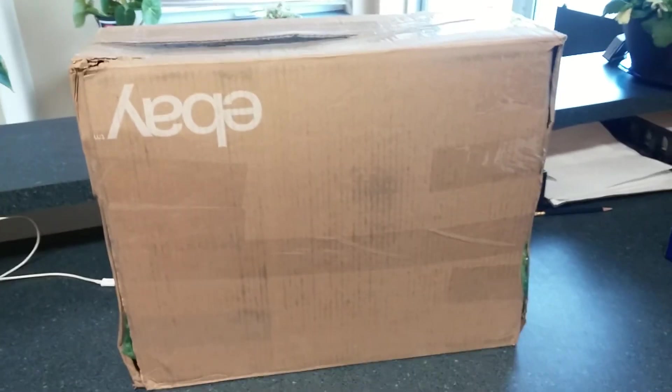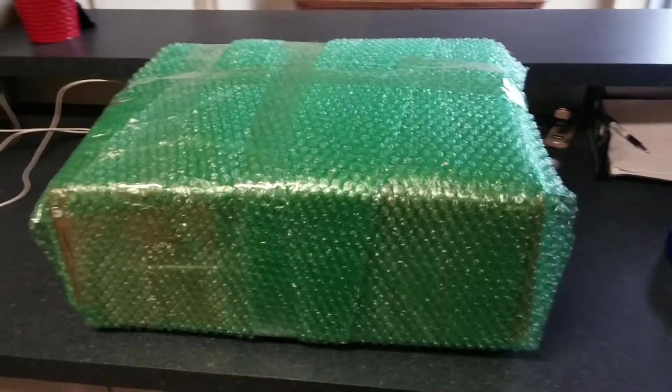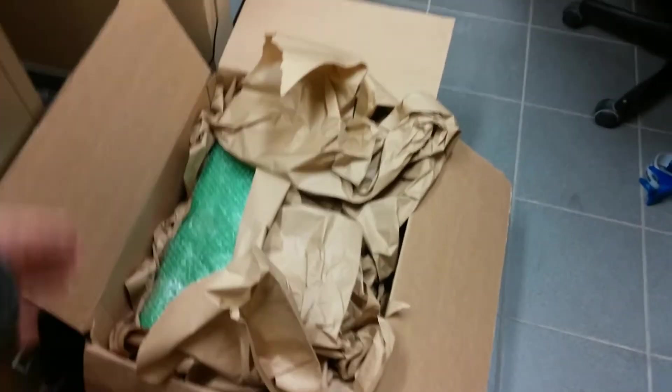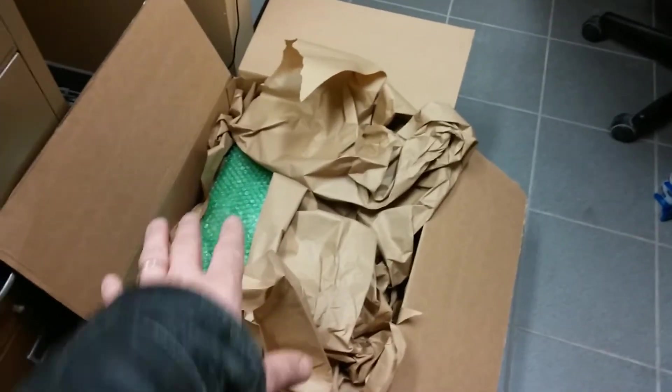So now I'm going to bubble wrap that and jam it in a bigger box and that will be all said and done. I have now bubble wrapped the box. There it is going into its final box — you can kind of see it's still bubble wrapped right there. There's packing paper all underneath it, around it, and then a little bit more is going to go on top there. Seal this box up, put my shipping label on it, and off to China she goes.